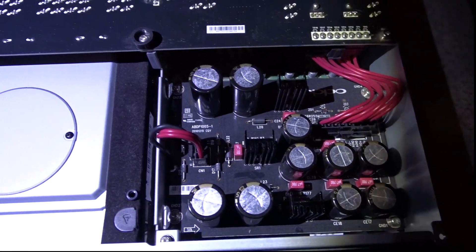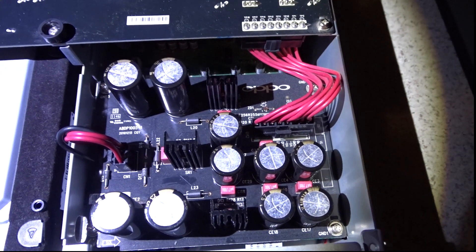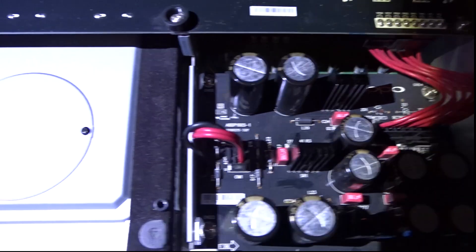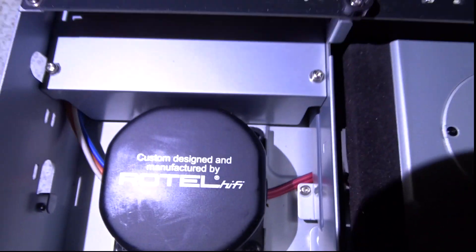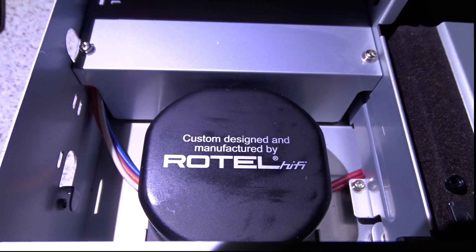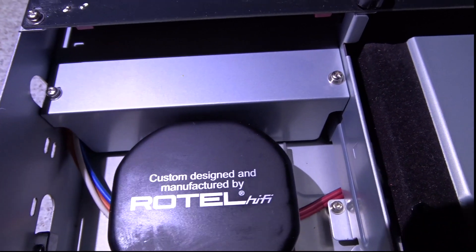It has got some very nice bits in it. That's one of the power supplies. Over here there's a Rotel — Rotel make high-end audio equipment, similar to what NAD would.